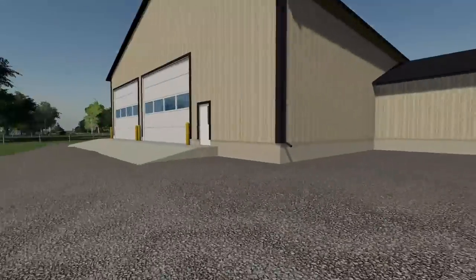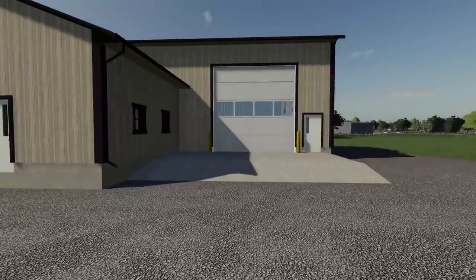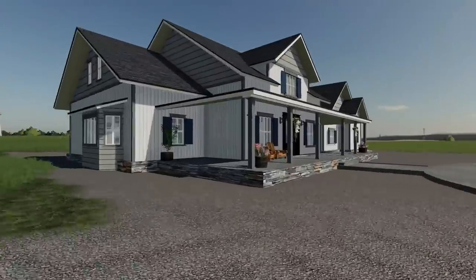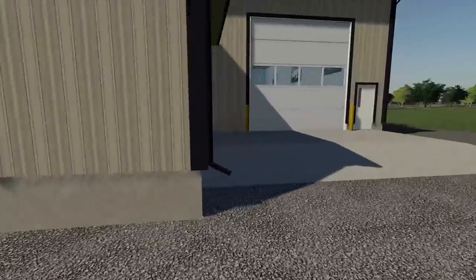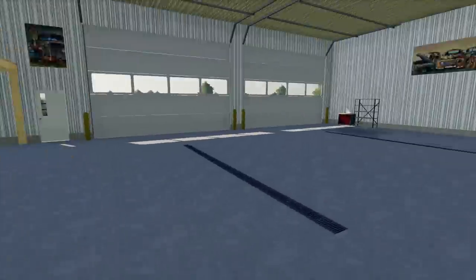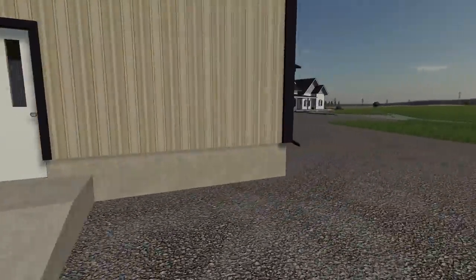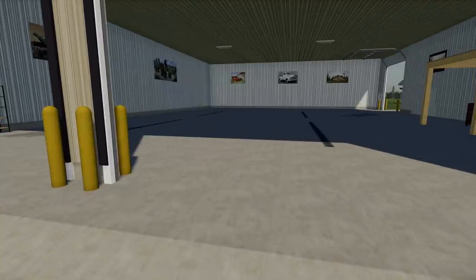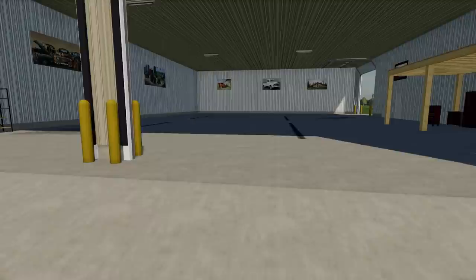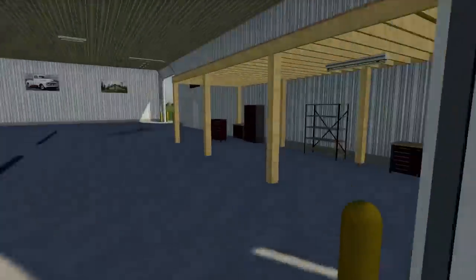I wanted to do a barn that connects the house and shed together, but the wife said no so it's separate. The shop is 75 by 100 — pretty wide as it is long, just 25 feet longer than the house. The main shop is 100 by 75 feet with office space added on the side, so we can do all the office work away from the noisy compressors and impact guns.